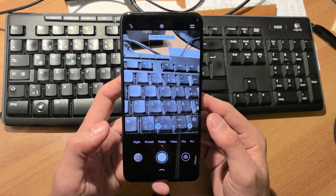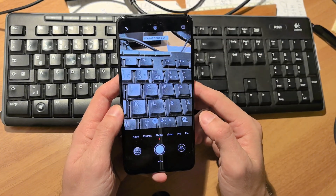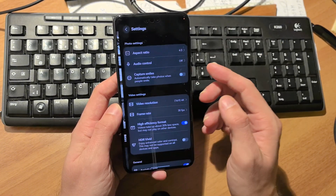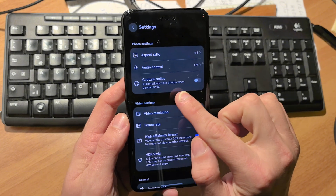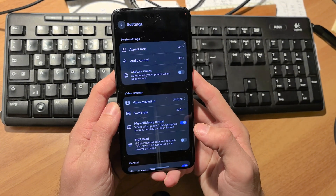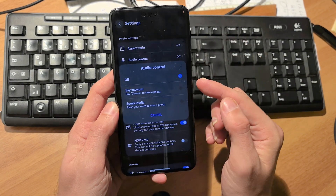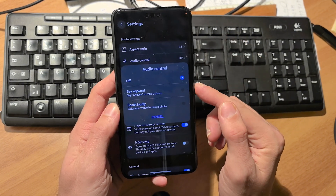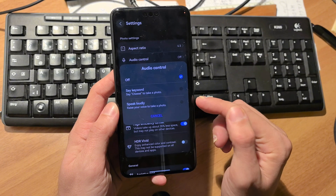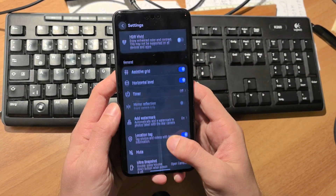There's a live moving picture mode that has been added. When you slide up and go to settings, you can see that capture smiles is back — that was missing from the previous version. We also have audio control, so you can say 'cheese' or speak loudly to take a photo, which was a feature we had before as well.